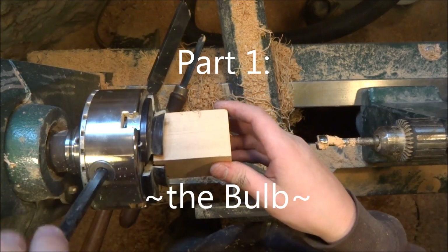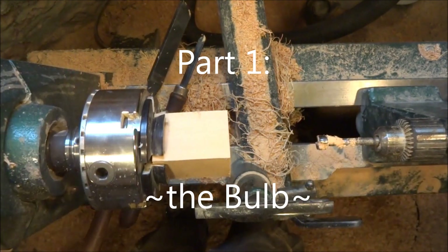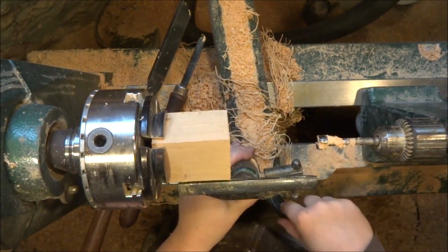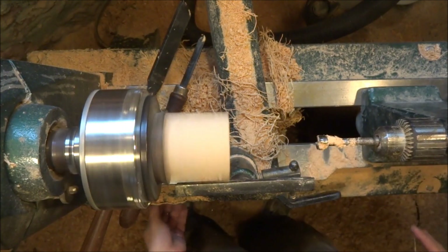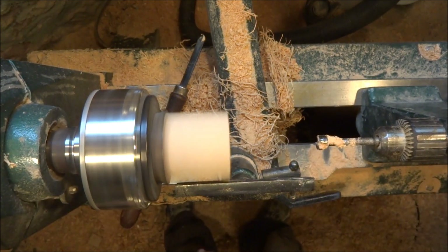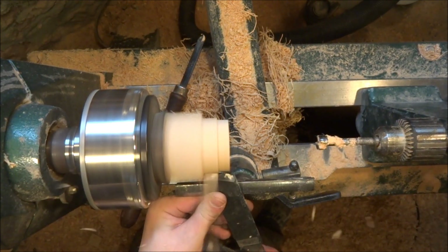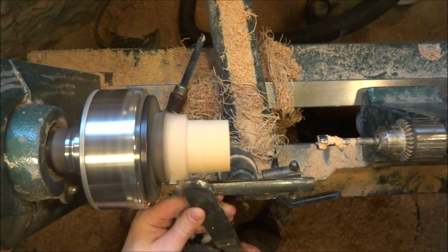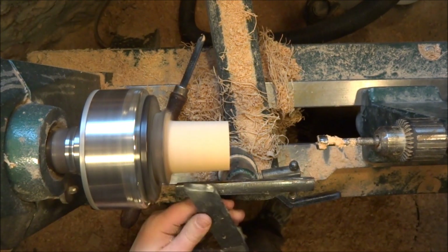Let's start with the bulb. I'm going to grip it between some standard jaws here in the chuck. I've got everything set up to streamline — drill bit and everything ready to go. I like to rough down with a skew here. Finger on the bottom checks around.